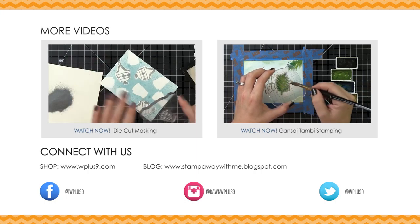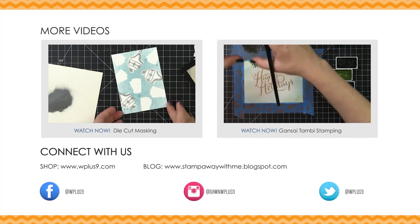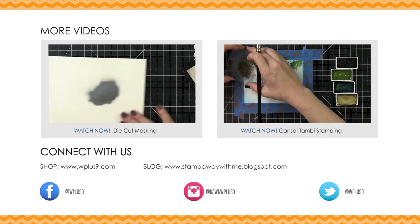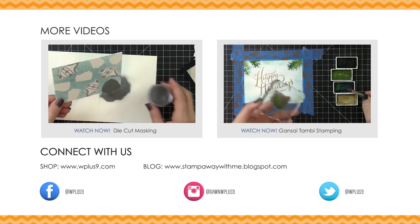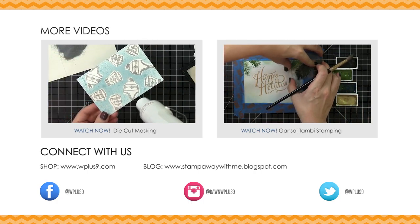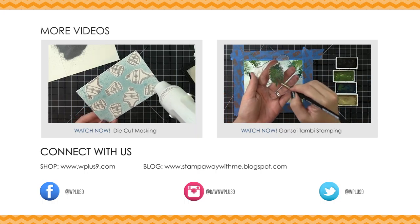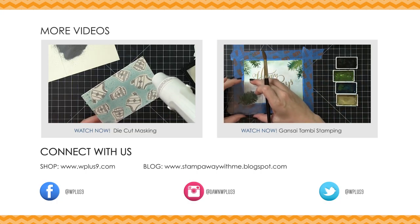I think these would be perfect for Thanksgiving dinner. The fact that they fold is a plus because you could write a little message inside for each person, or have them write down something they're thankful for and share it at the dinner table. I really love the way these turned out and I hope you did too. If you enjoyed the technique, don't forget to thumbs up and subscribe. You can find all the featured supplies in the description box below and on our blog at stampawaywithme.blogspot.com, and all the featured WPlus9 products at WPlus9.com. Connect with us on Facebook, Twitter, Pinterest, Instagram, and Periscope. Thank you guys for stopping by — I'll see you next time. Bye!